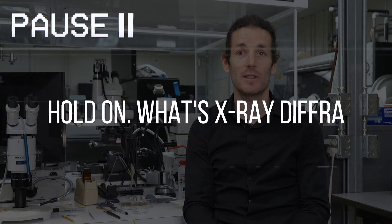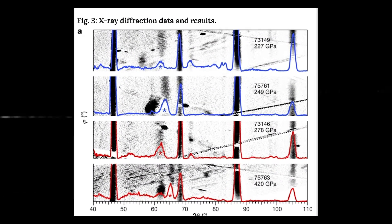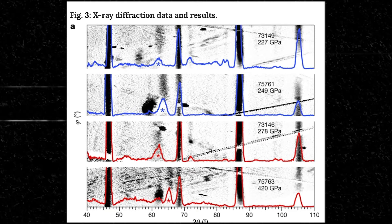And what is the structure? How are those atoms arranged in this crystal? It's not like a picture of the sample, but it's a pattern in the data that tells us that yes, it is a crystal. It's very clear from X-ray diffraction whether you have a crystal or a liquid — it's very obvious.